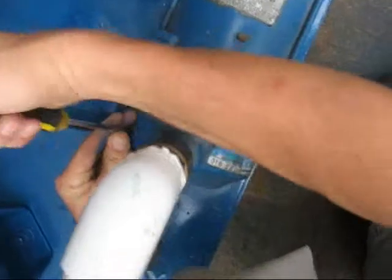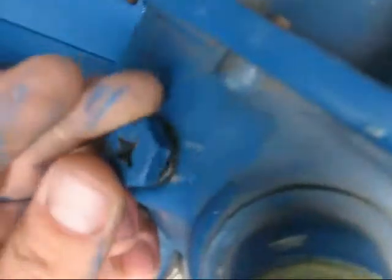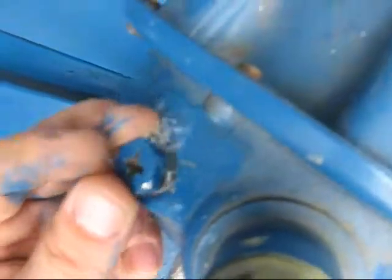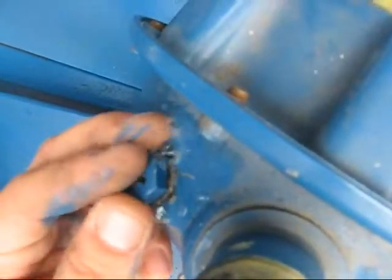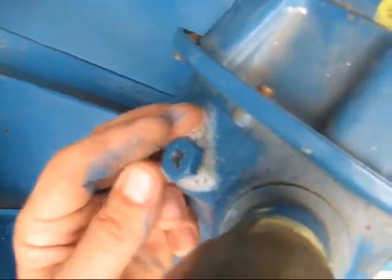Alright, prime the pump. You can see the air bubbles coming out — basically just letting all the air out. Don't stop until it stops spitting. That's when you know you have a good prime on it. That was it.